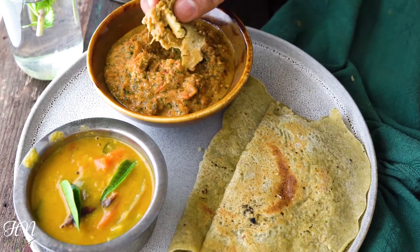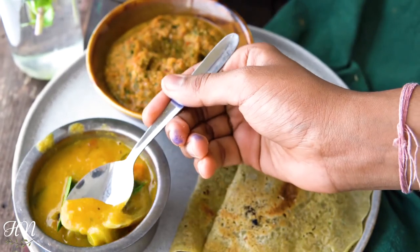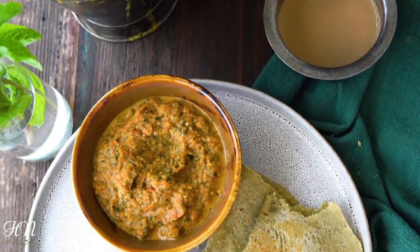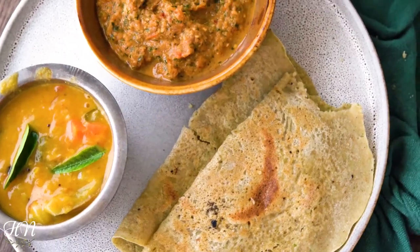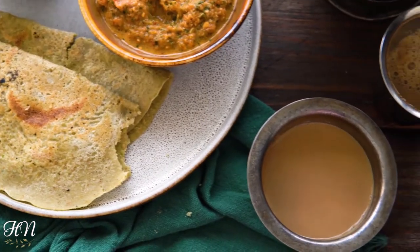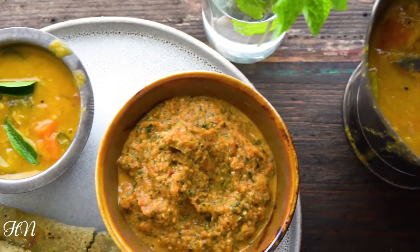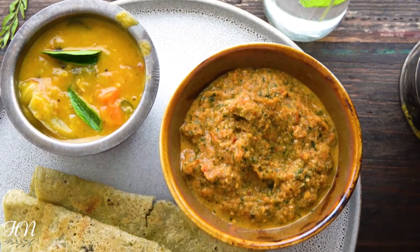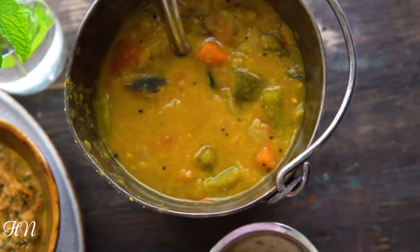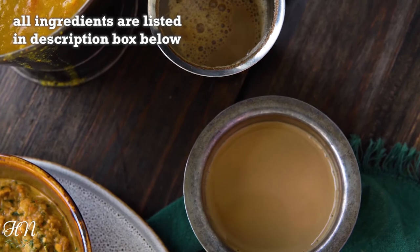Tomato chutney is totally unusual and a complete show stopper when you are pairing it with any South Indian meal. This simple instant dosa and chutney is great for busy work days or if you are craving a healthy breakfast. It keeps you full and energized for long hours and is a great way to pack in extra fiber. Enjoy this meal with your family or pack it for lunch boxes — it's always delicious, vegan, gluten free, and healthy. I hope you like the recipe, and do not forget to like, subscribe, and share. All the ingredients have been listed in the description box below.